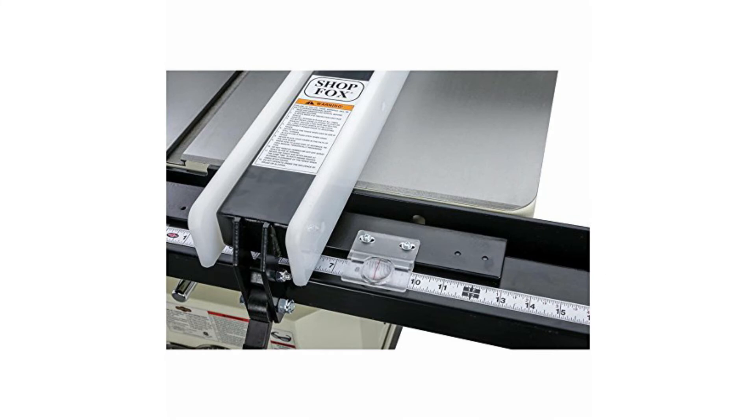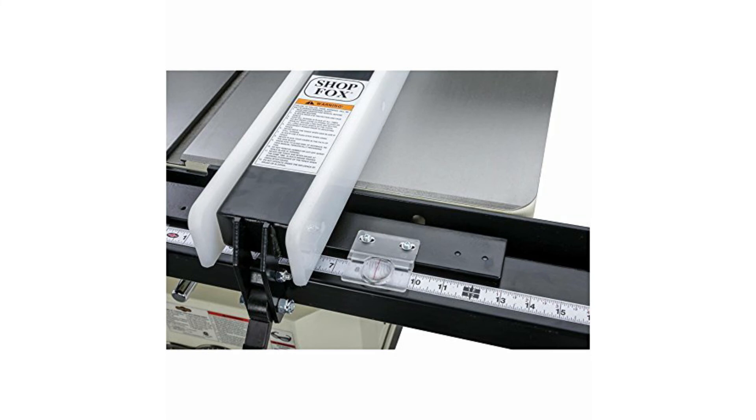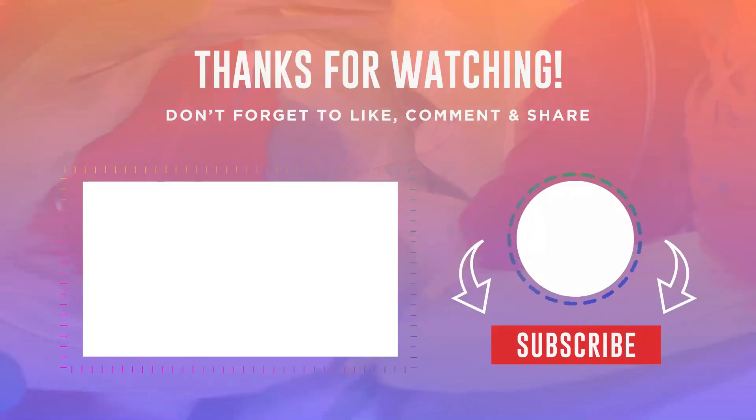At number 5, we have the Fox W2006 Fence. The Fox Fence is the most robust and accurate fence on the market, coming with 7-foot long rails to provide up to 54-inch rip on the right side, making it one of the broadest rip measurements available. With the rails having a nice black powder coat for durability, the fence fits all table saws. It comes with adjustable slider pads to ensure precision and smooth adjustments with minimal effort, and a cam lever action for locking the fence firmly. The torsion box design makes sure there are no deflections while guiding wood.